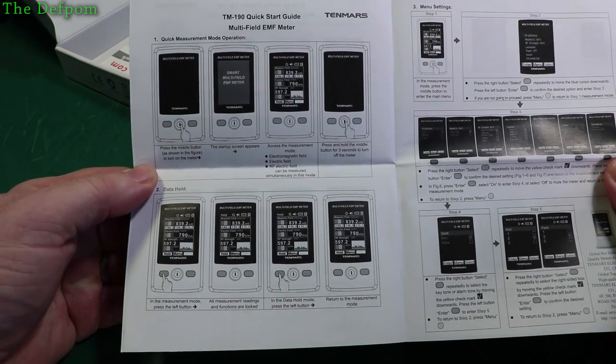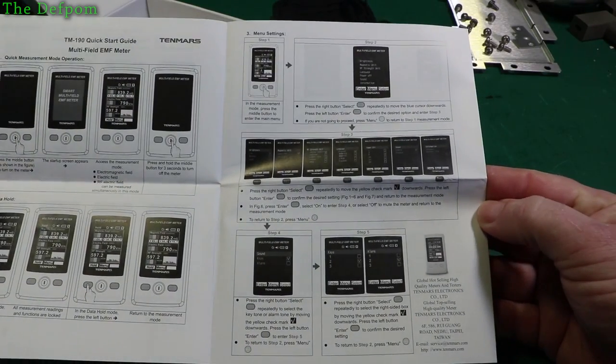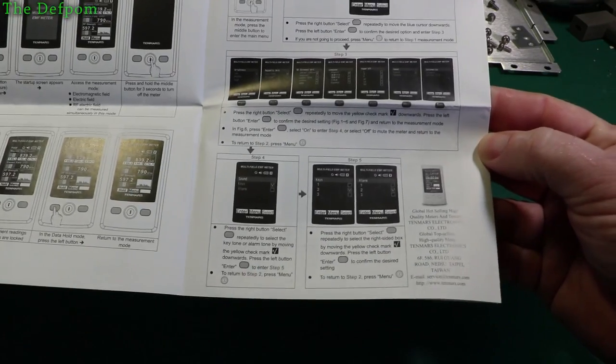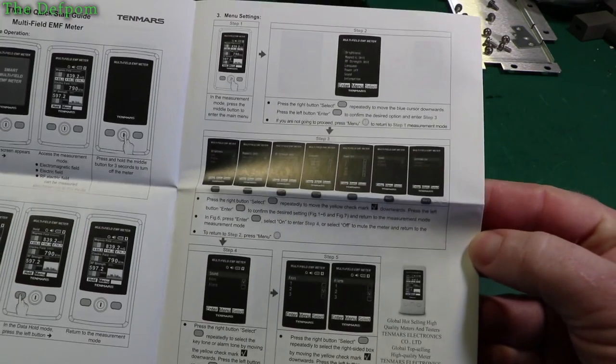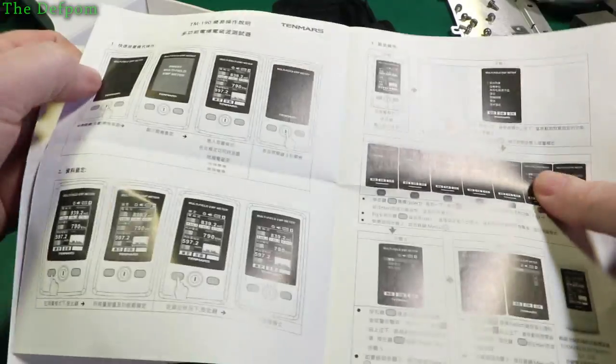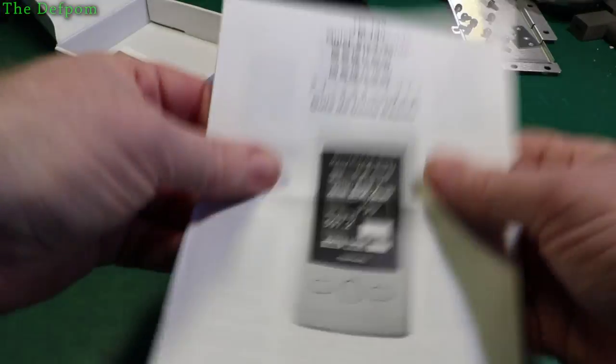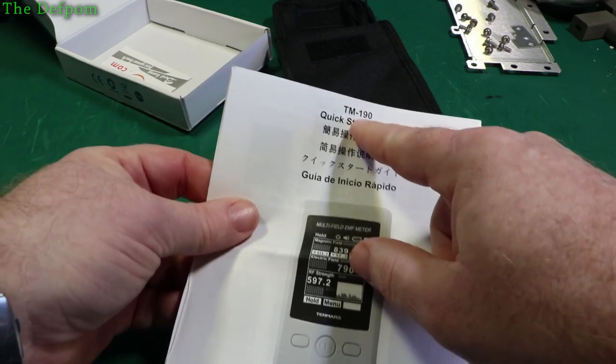You can pause and have a look if it interests you. Just pause the video and have a look. It goes through different languages, which are no good to me. The model is the TM190.